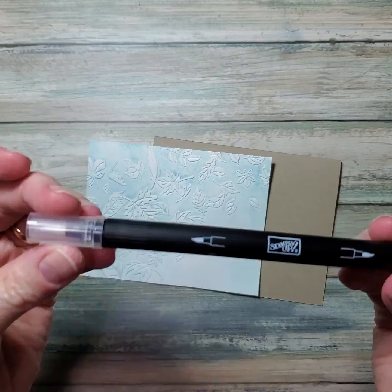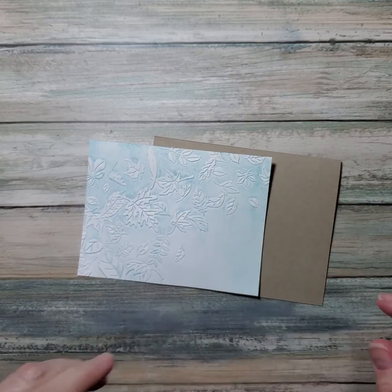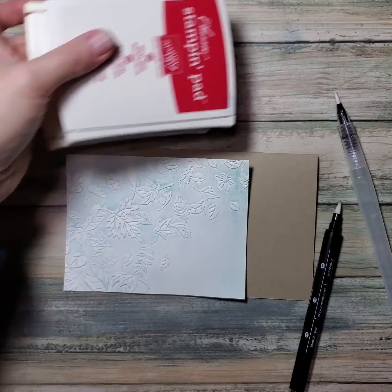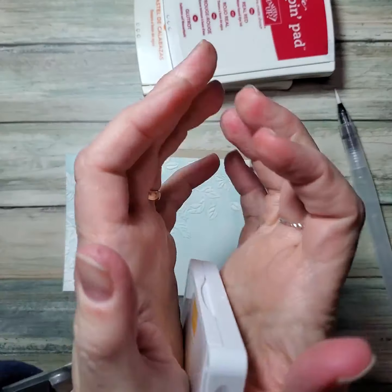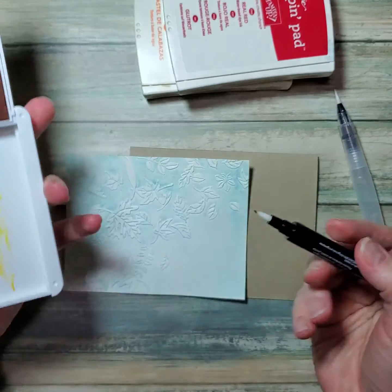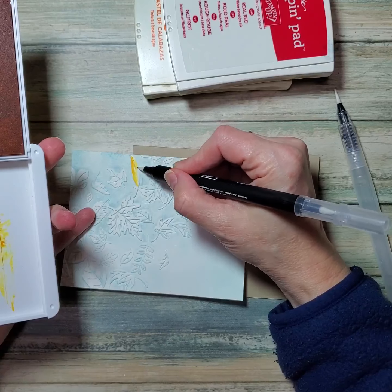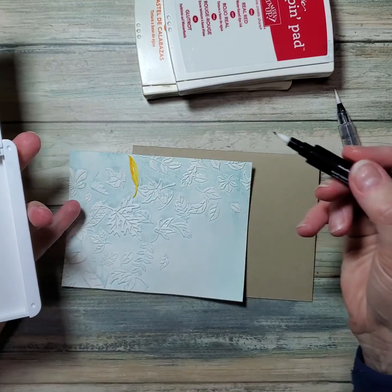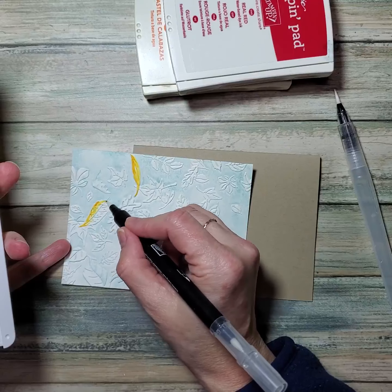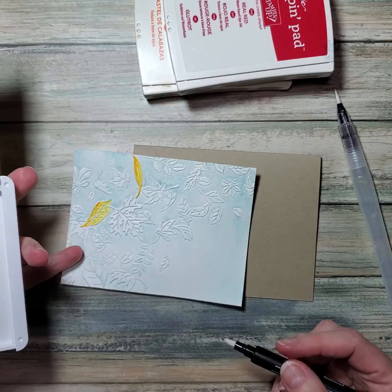The blender pen can pick up ink just like the aqua painter, but it has a little more control like a marker. What I do is bounce it to get some ink off the pad and onto the lid, and then I can just pick some of that up and apply it. It's going to be more intense where I put the marker down first. I want to scatter the yellow around — put some here and there, not just one clump in one place.